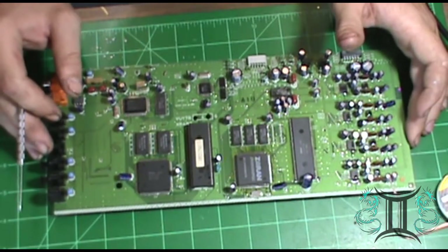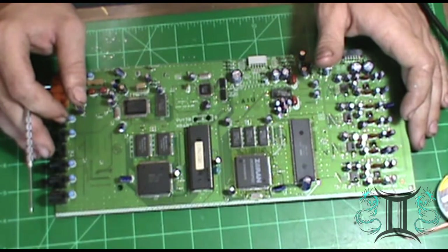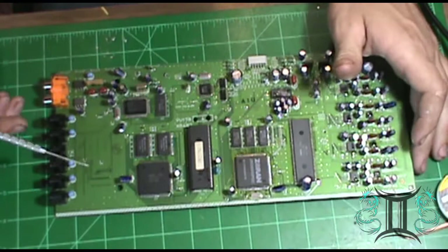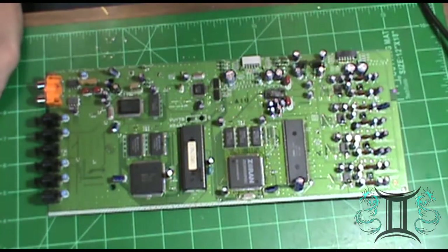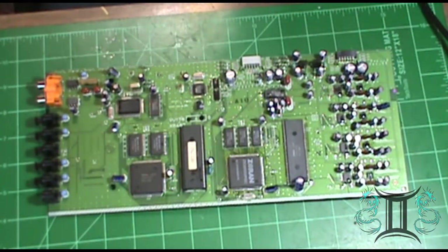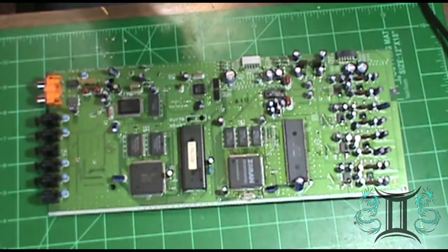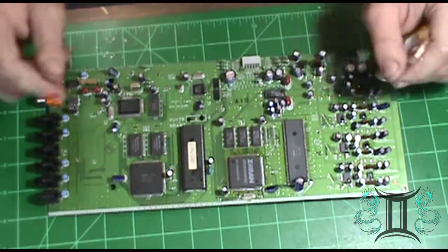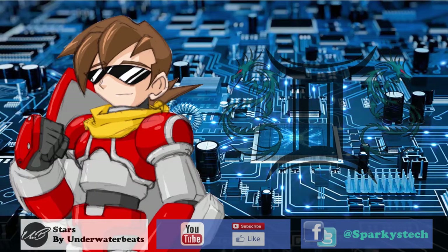Like I said, this is for a Yamaha DSP A3090, I believe. So with that, I'm going to go ahead and leave this video off here, and the next one we do on this unit, we'll be doing this board next. I hope you enjoyed the video — please like and subscribe, and I'll see you guys on the next one. Thank you.